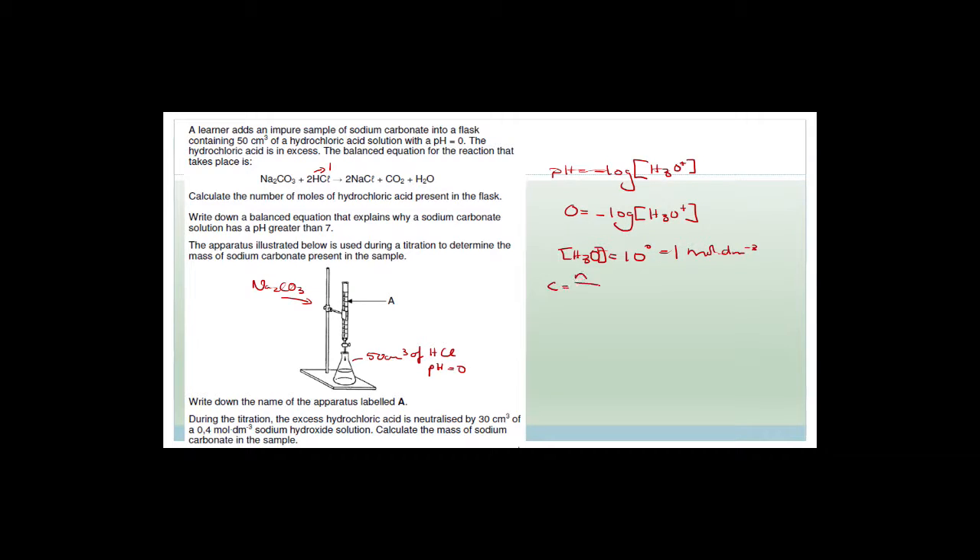N = 1 × 50 × 10⁻³ = 5 × 10⁻² moles. The number of moles of hydrochloric acid present in the flask is 0.05 moles.